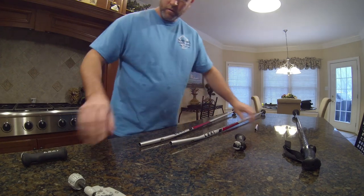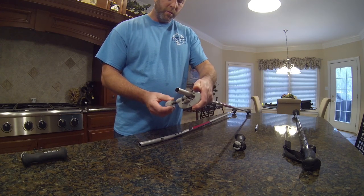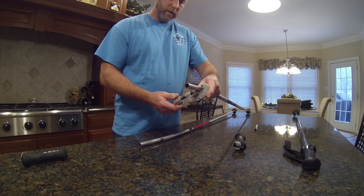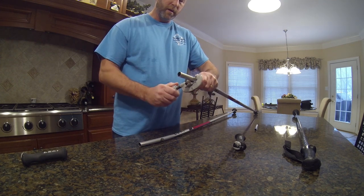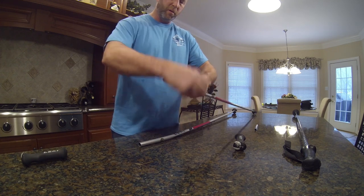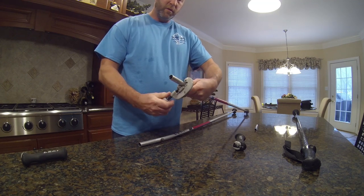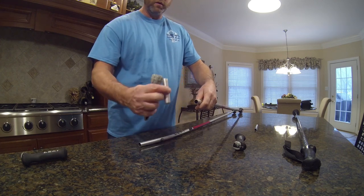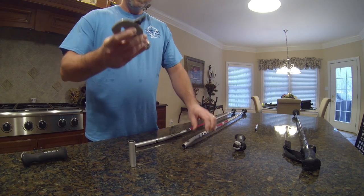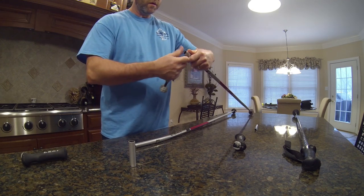Now it's time to make the cut — it's actually quite simple. You line up your tubing cutter with your mark, tighten it up just to get it snug, and then start rolling it around, tightening a little bit after each rotation. Gradually you get a nice clean cut on your pole. These tubing cutters will work on composite poles as well. If you don't have a tubing cutter, a hacksaw will do. I've got a little reamer here to finish out and clean up the end.